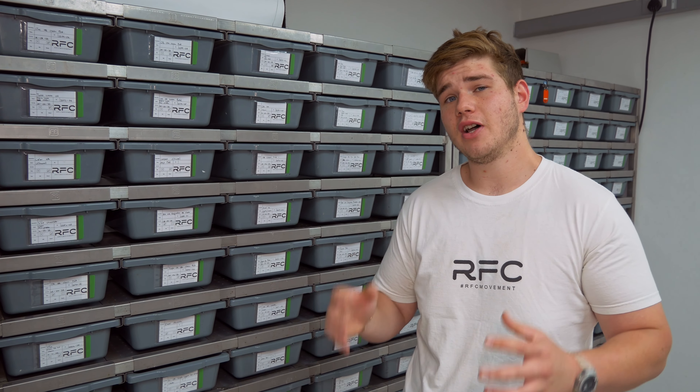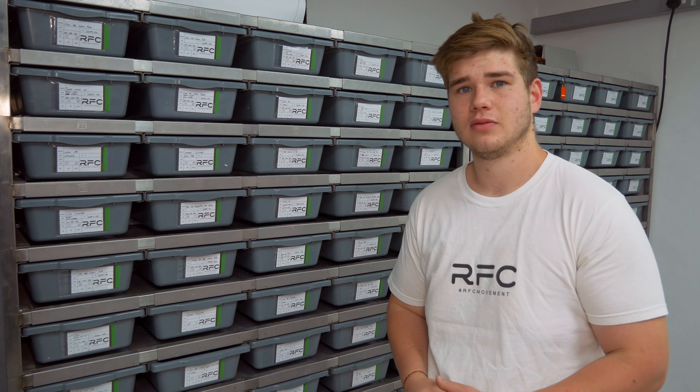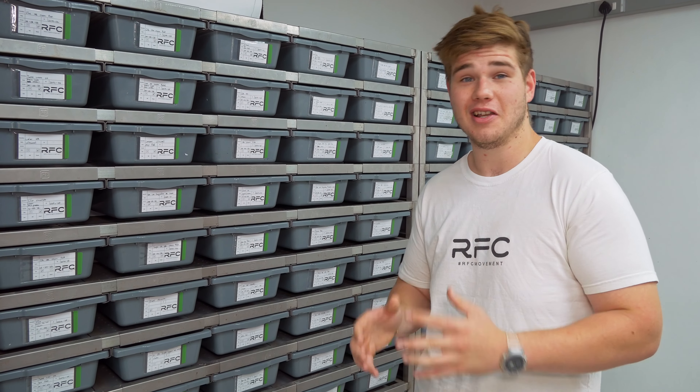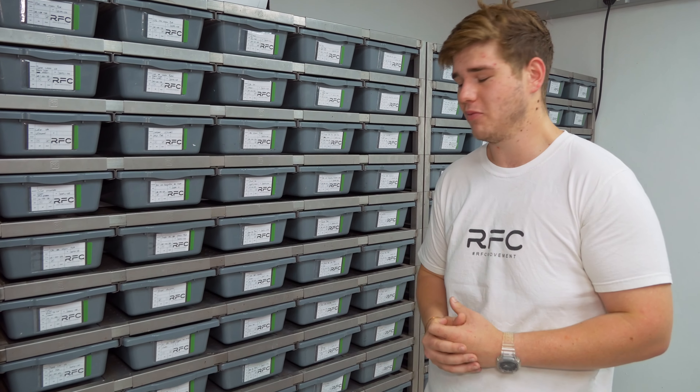DJ here from Reptiles for Centuries, and today we're going to show you five animals that not everyone has seen before. The first animal we're going to show you is a High Odie Cypress Leopard Spotnose Engie Yellowbelly Head for Clown. I know it's a mouthful, but it's a real awesome animal.